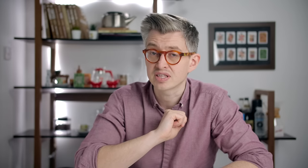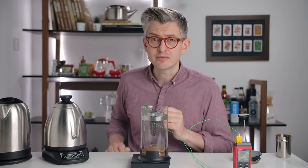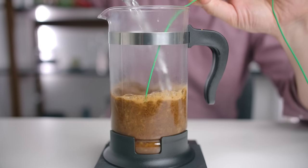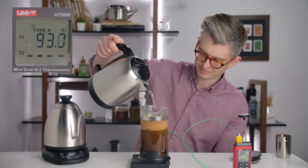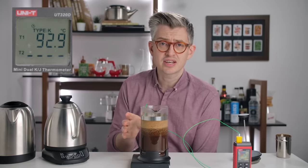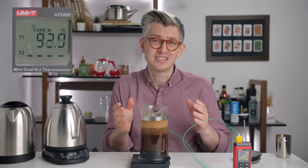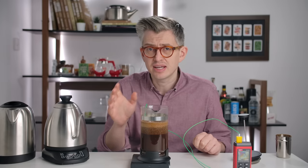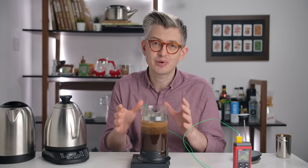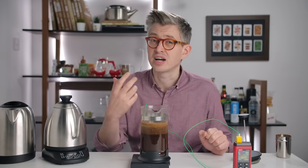Same experiment all over again, except now the French press is nicely preheated. What will it do to the brewing temperature? Again, preheated as much as I could — but at what point am I actually getting a return on my investment of temperature? A little bit hotter, but not a lot. So it's really pretty much impossible, unless you had a double-walled stainless vessel that you'd aggressively preheated with boiling water, to get to very high temperatures.